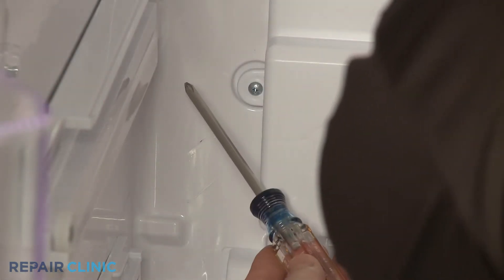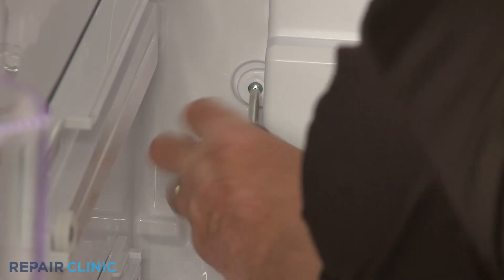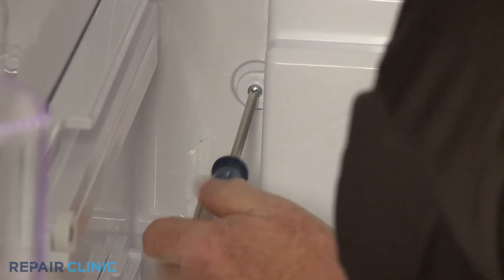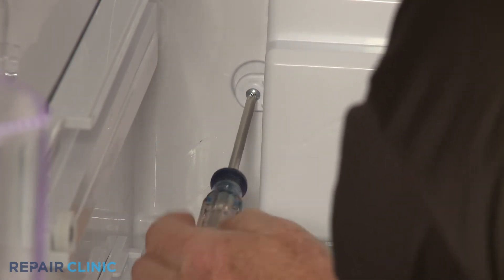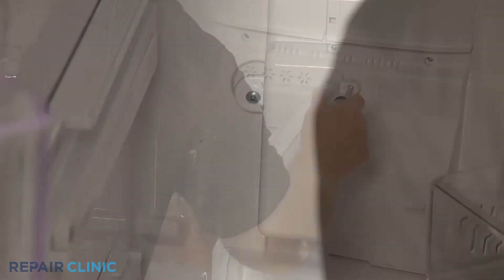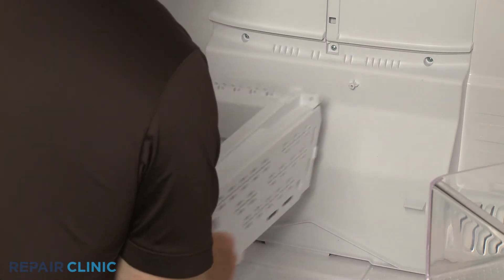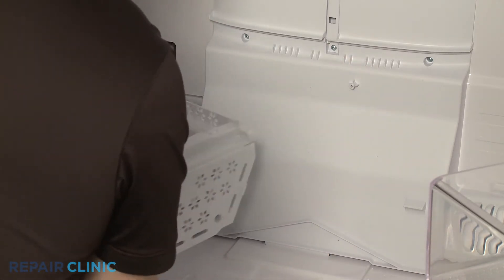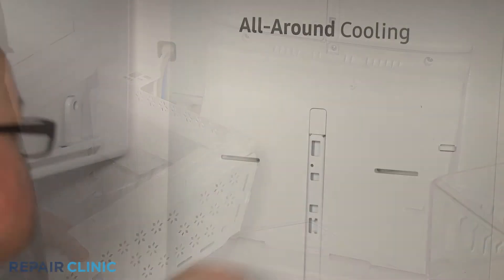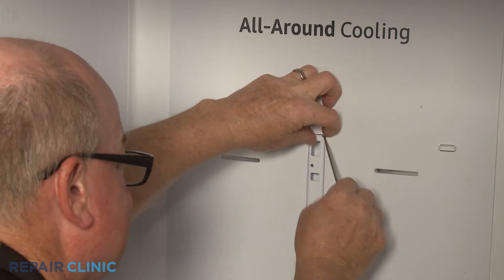Use the Phillips head screwdriver to unthread the two screws securing the water filter housing and support panel, then set the assembly aside. Use the small flathead screwdriver to detach the upper shelving support rail screw cover.